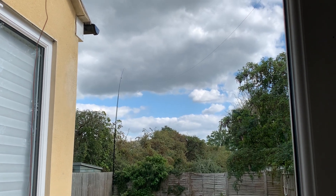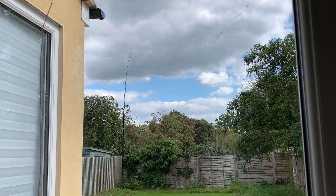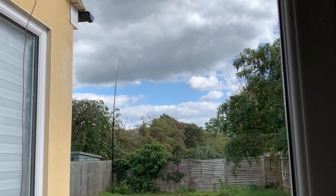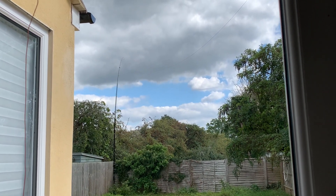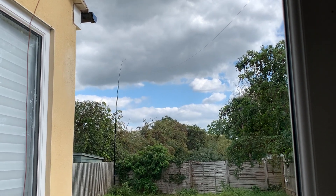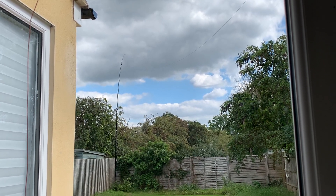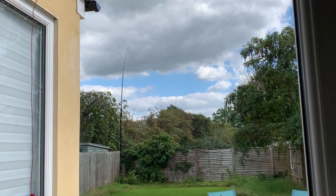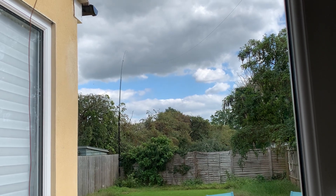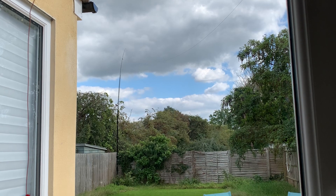So 10 dBs is very significant, of course. Let's see what happens. The next thing I'm going to do is increase the length of it, probably, and run it down the side of the house at roughly roof level somehow. It's one step at a time, really. When you make a change to an antenna, it's really a good idea to test it over a period of time to take into account the variables - propagation, weather, et cetera.